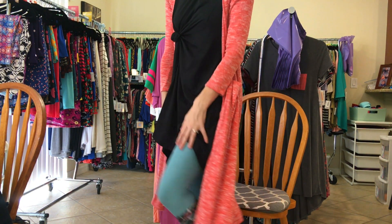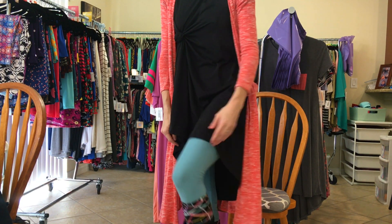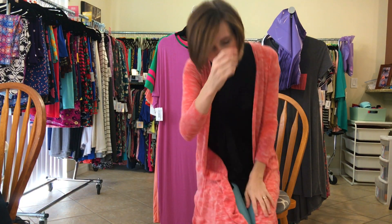You get a nice little pop of pattern at the top of your boots — I will attach the picture as well. So I have on my Carly and it's knotted this morning. I have on my solid pair of leggings with my boot cuffs and my Sarah because it's nice and chilly out today.